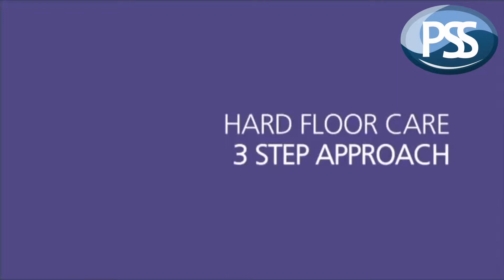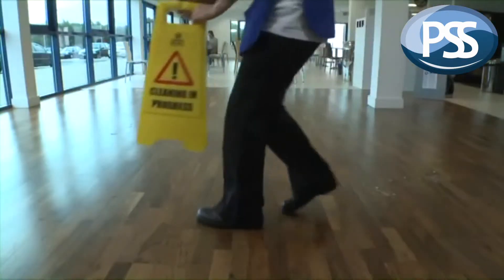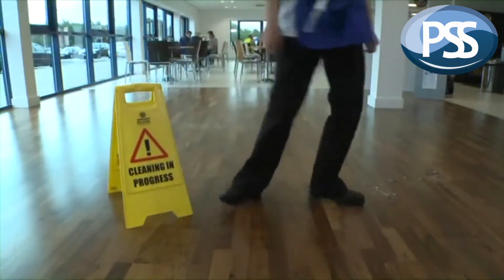Here at Jangro, we recommend a three-step approach to floor care. One: prepare. Two: protect. And then three: maintain.